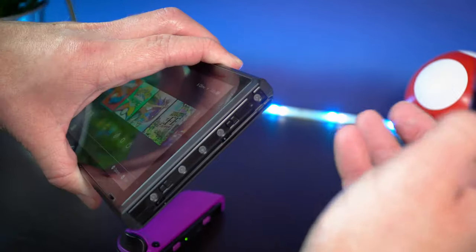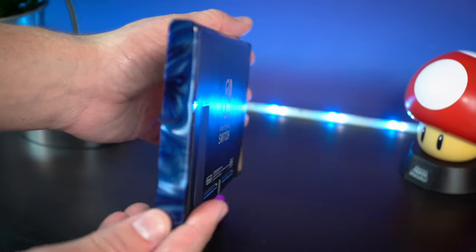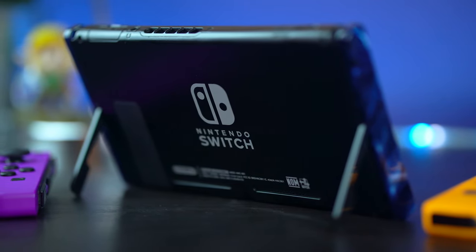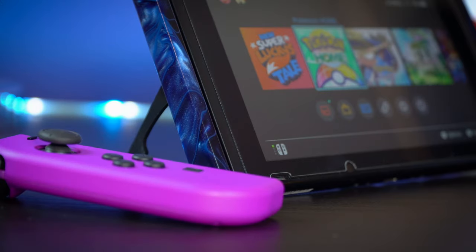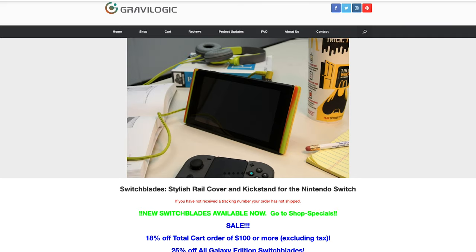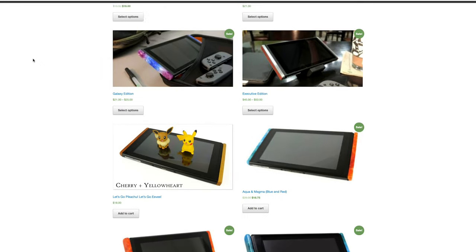Switch Blades are multi-purpose rail covers that slide onto your Switch when the Joy-Cons are removed. Not only do they prevent dust, debris, and damage to the electronic connectors on the side of the console, but they also act as a kickstand, utilizing a switchblade-type mechanism to deploy metal stands to make your console stand up. Since there are two, the console feels much sturdier than the built-in kickstand. Gravelogic sent me over a pair in electric blue, which look great, and they come in a variety of colors including a classy wood finish.